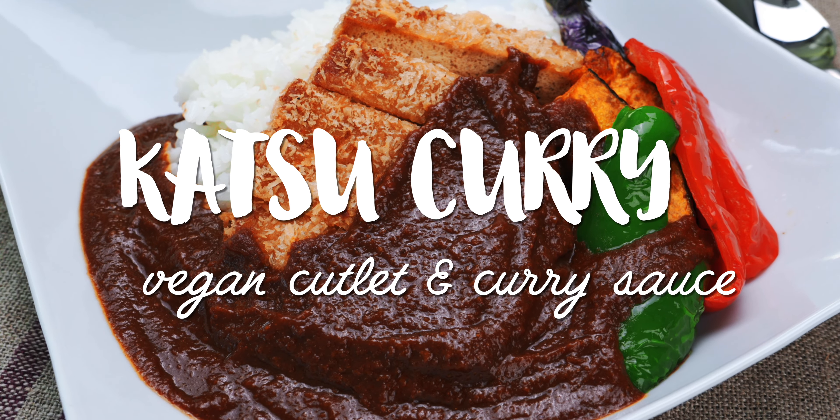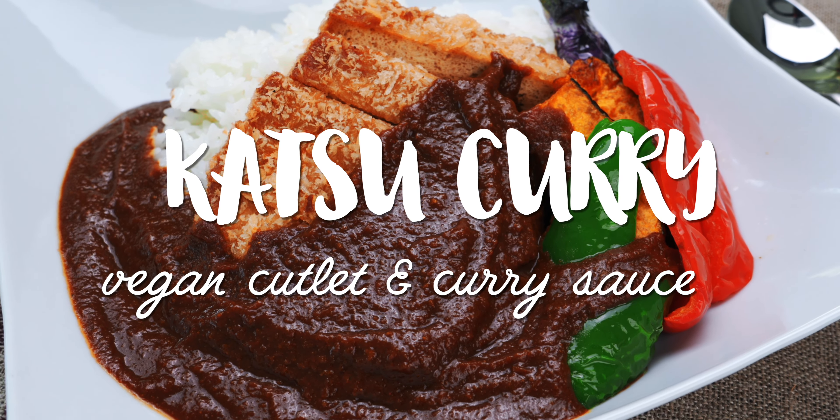I'm Mark Matsumoto, and today I want to show you how to make this vegan mashup of crispy katsu smothered in Japanese curry sauce. And you'd never guess it was plant-based, so stick around!